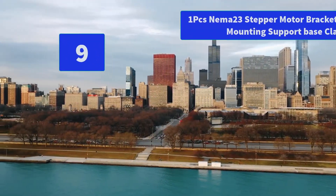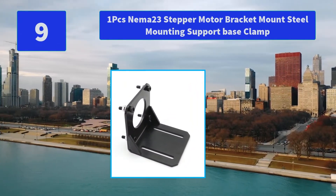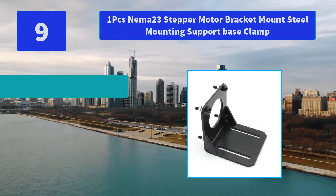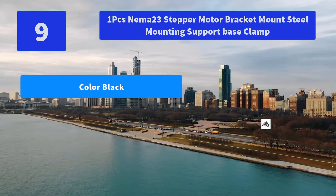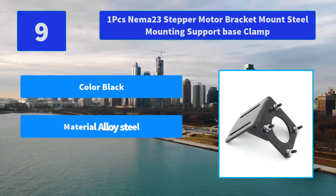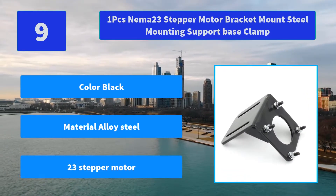Number 9: 1-Piece NEMA 23 Stepper Motor Bracket Mount, Steel Mounting Support Base Clamp. All the slotted openings are formed by high-precision punching processing to ensure size and motor absolute matching precision. Main features: color black, material alloy steel, fits 23 stepper motor.